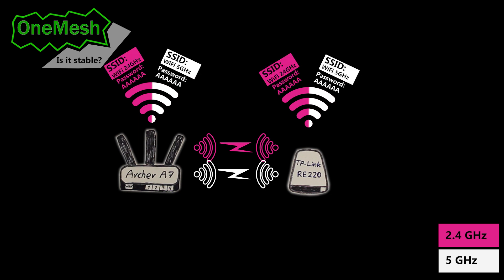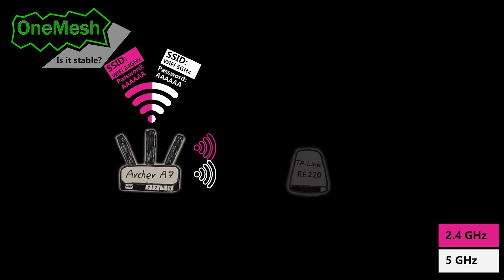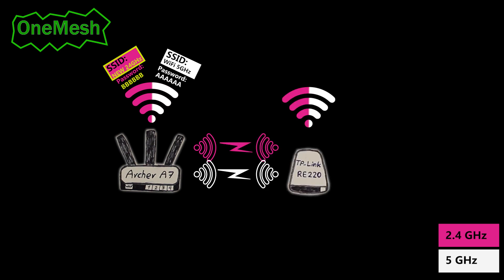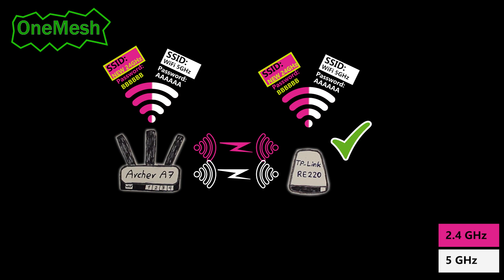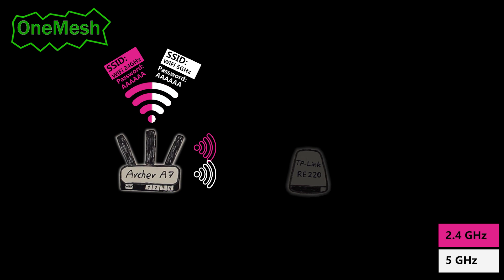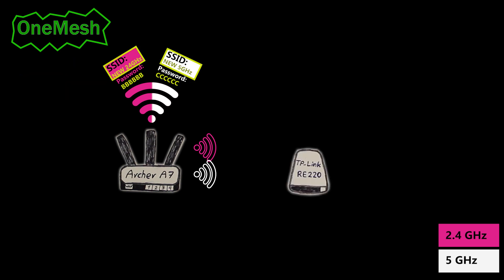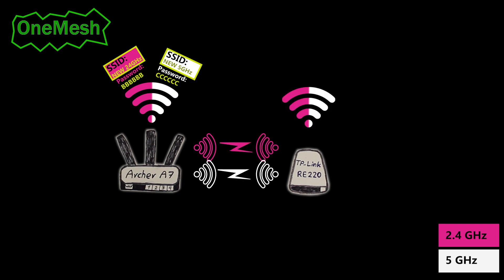Next I got a bit more creative. I powered off the node, then changed the 2.4 GHz wireless network name and password on the router, powered on the node again — it came back online and started broadcasting the old 5 GHz and the new 2.4 GHz wireless networks. Finally, I powered off the node, changed the names and passwords of both wireless networks on the router, powered on the node again, and to my surprise it came back online and started broadcasting the new wireless networks.